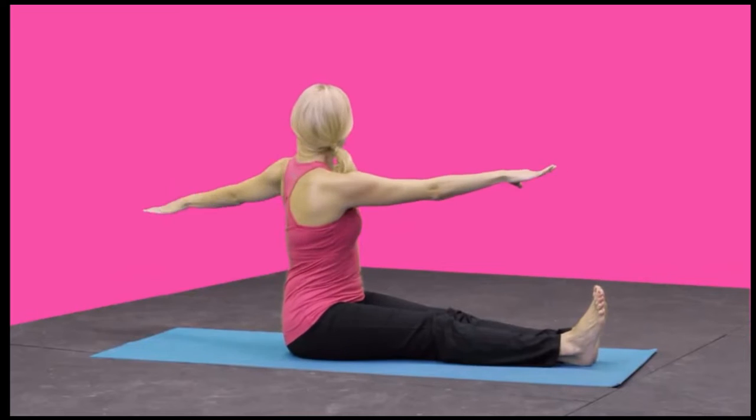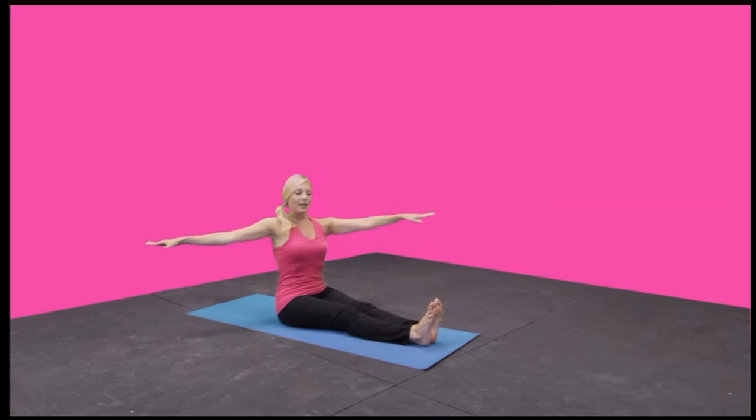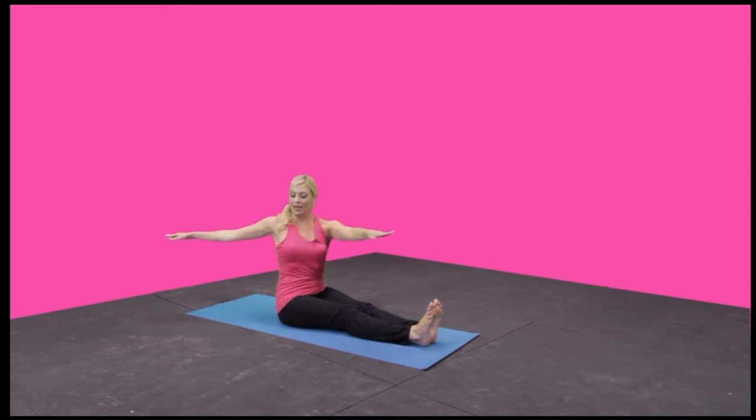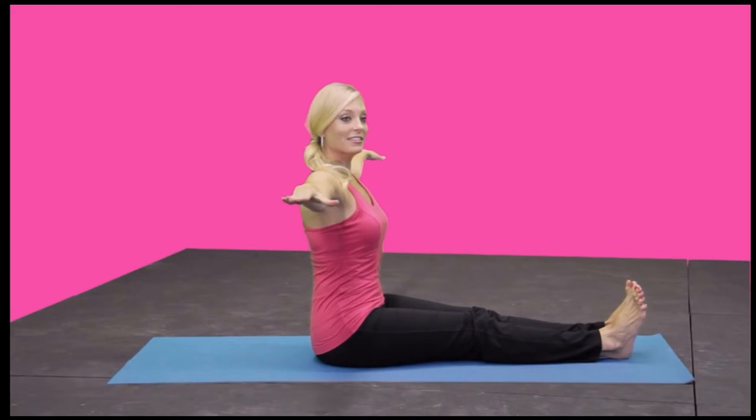You're going to pulse to the right two times and then come back to center. Breathe in twice and then exhale back to center. Really twisting at the waist, exhale, shoulders down. One more time — twist and back to center, and twist and back to center.